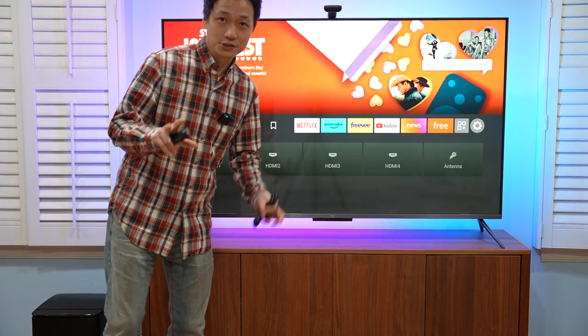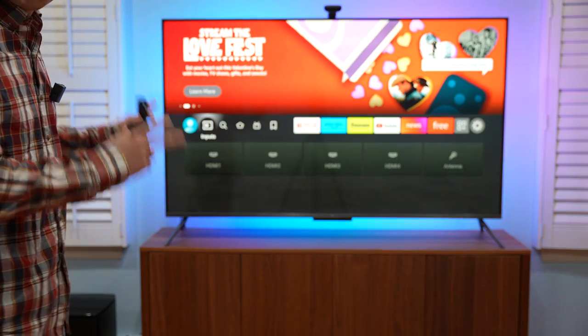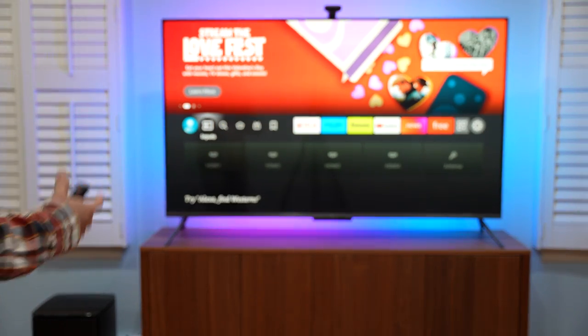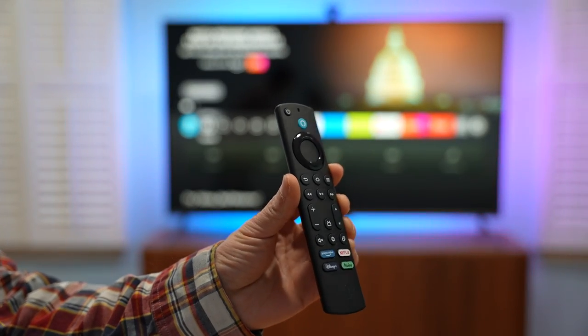Hello, in this video I'm going to show you everything you need to know about this gorgeous QLED Amazon Fire TV 65 inch with Amazon Alexa built in.